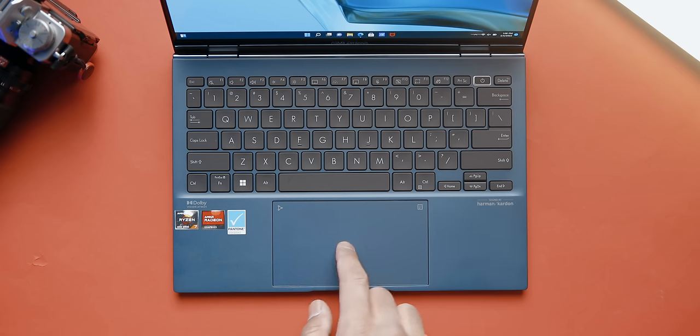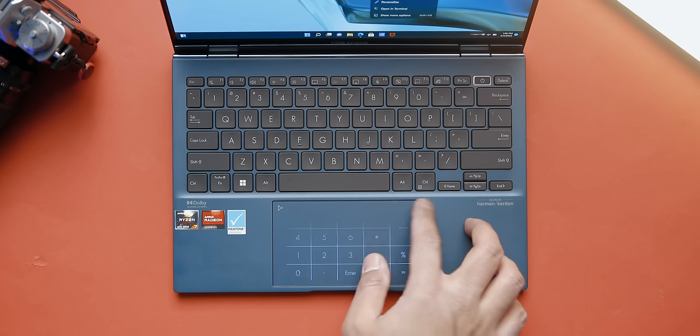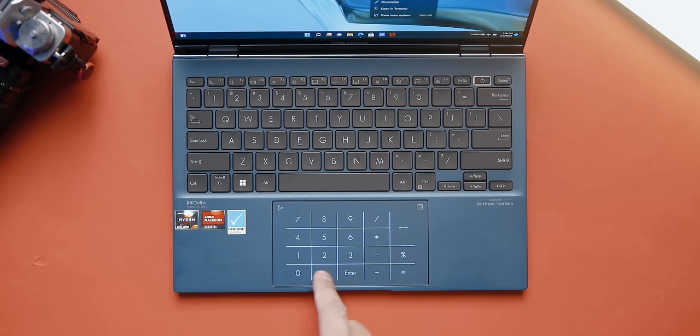The keyboard features the same layout, but the trackpad has been upgraded with an anti-fingerprint coating — it's not precision glass but I think I'll get used to it. You still get the ScreenPad or numpad built in, which is a thoughtful feature for those who work with numbers. As for specs, ASUS is currently offering one SKU: the new Ryzen 7 6800U CPU with eight cores and 16 threads, based on their Zen 3+ architecture with RDNA 2 graphics.